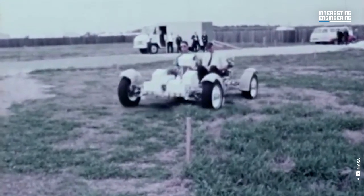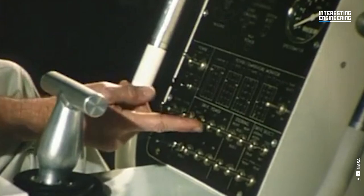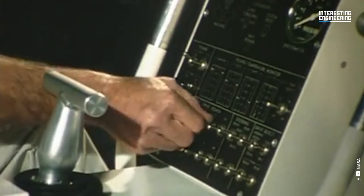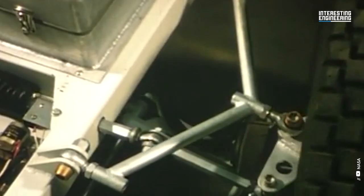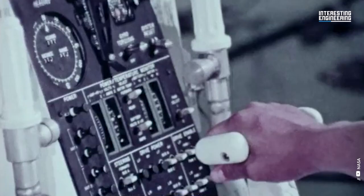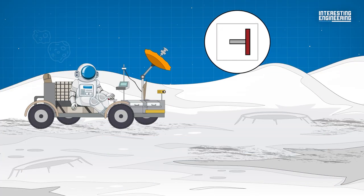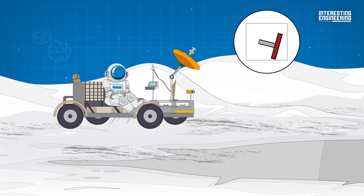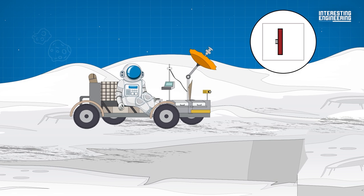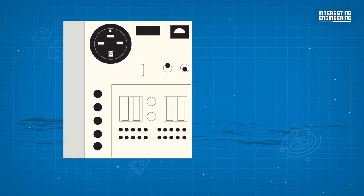Driving the LRV was very different from a standard car. The four drive motors, two steering motors, and brakes were controlled by a T-shaped hand controller between the two seats. Moving the stick forward propelled the LRV forward, while moving it left or right turned the vehicle left or right, and pulling backward activated the brakes.